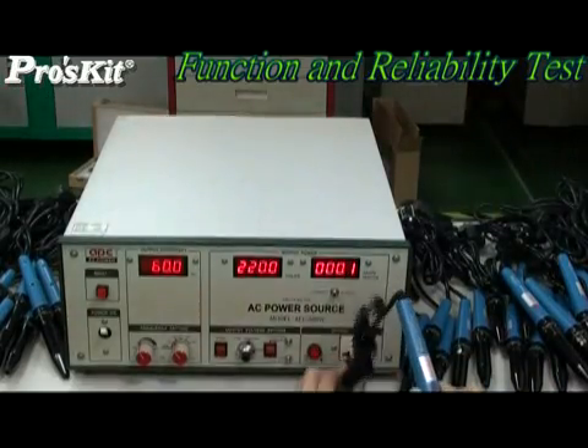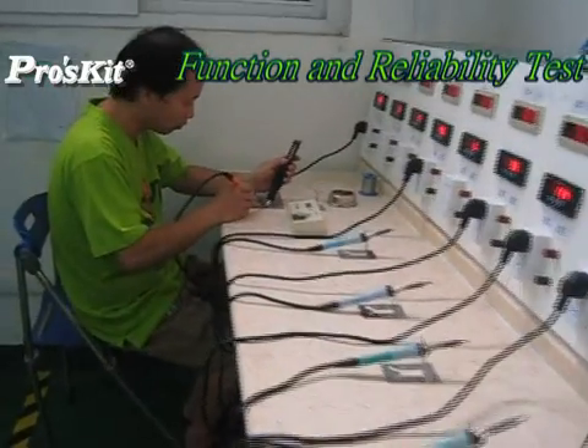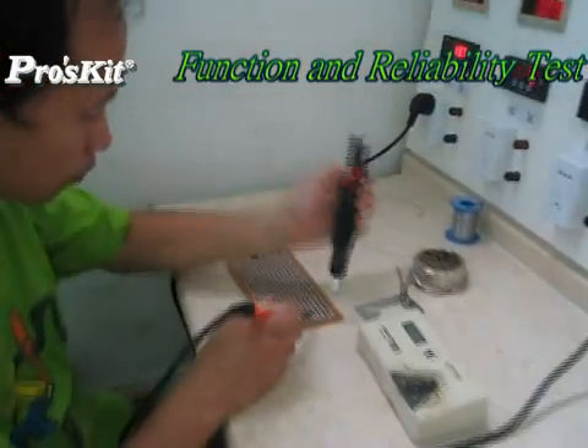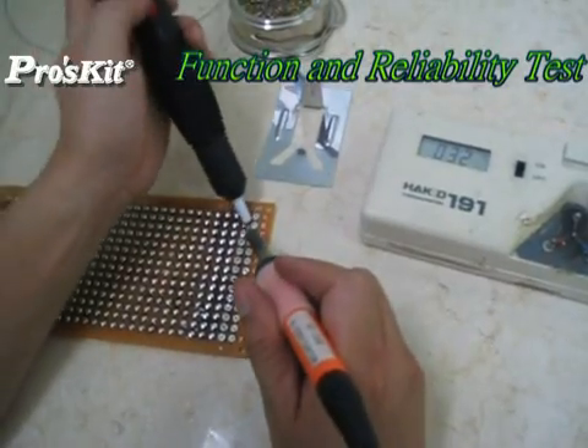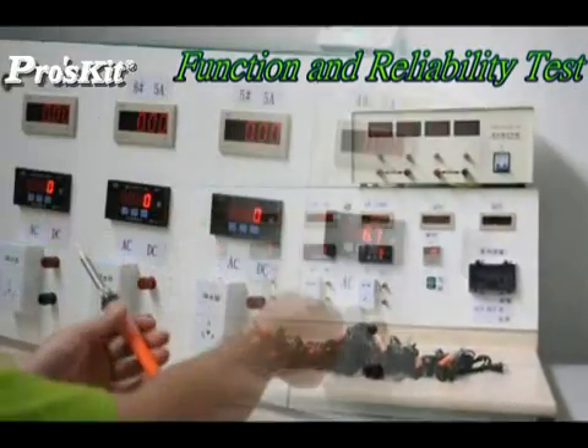In recent years, we have focused on quality upgrades. We have invested significantly to build different test equipment in our Taiwan and Shanghai labs, in order to conduct reliability tests and clarify product lifetime, helping customers measure stable quality before shipment.